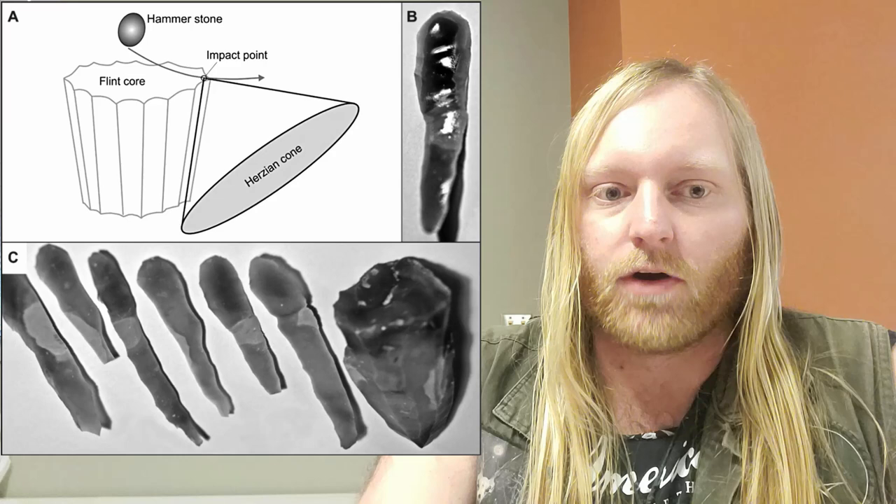Just to recap: last time I talked about what kinds of chipstone tools there are, how they're made, and what they're made out of. I also talked about how the shapes and textures we see on flakes allow us to identify them as artifacts and figure out what people were doing on a site. But the whole thing was very flake-oriented, and there's a reason for that — debitage analysis is really the foundation of all the other aspects of lithic analysis, and you have to understand that first before moving forward with tools.